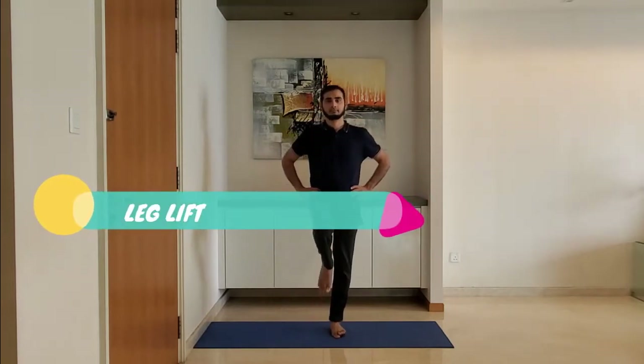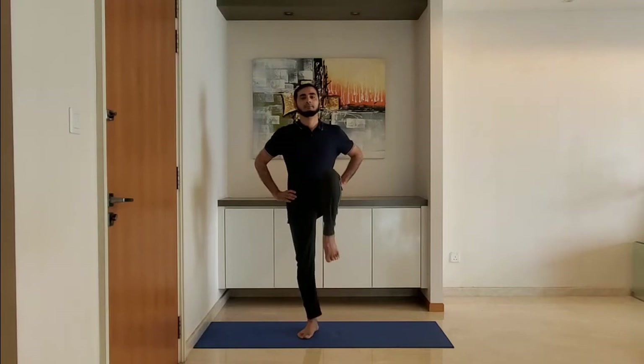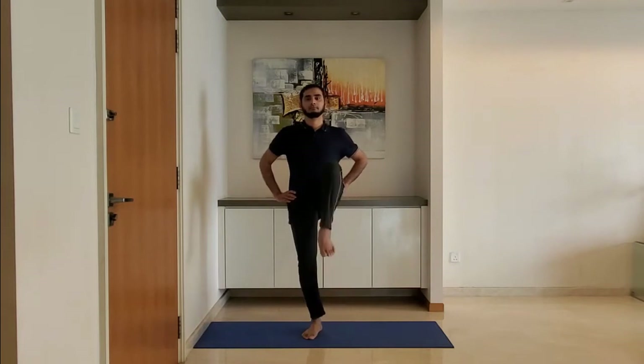Next up: leg lift. Stand feet shoulder-width apart, hands on the hips. Lift the leg so the thigh makes 90 degrees with the upper body. Alternate the legs and breathe normally.